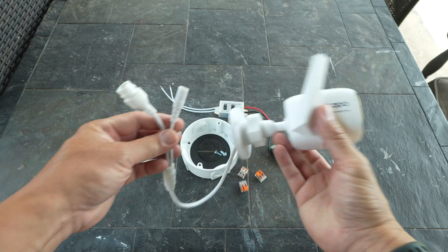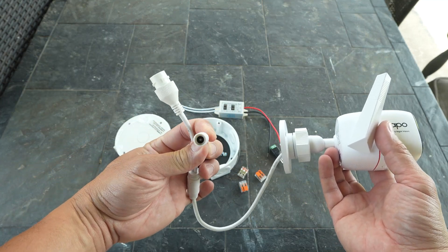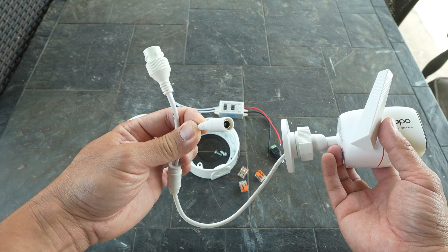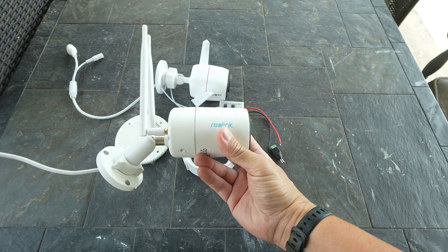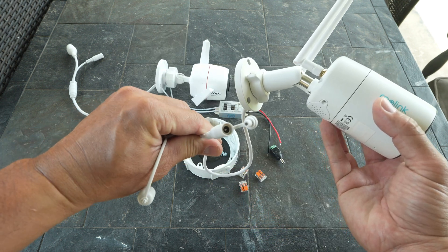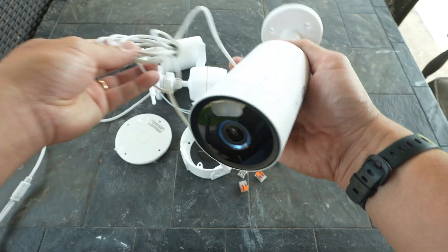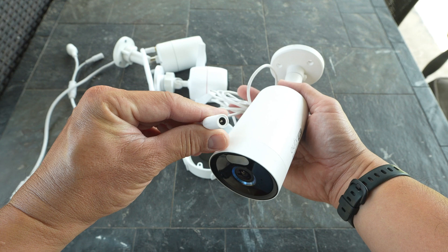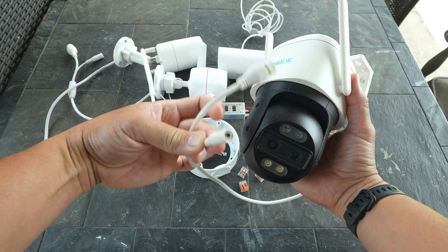I'll be using the Tapo Color Pro in my main setup. Just note that this Color Pro is spec'd to be powered by 9 volts DC, but it should still work with 12 volts — I've tested this before. This setup will also work with other 12-volt powered Wi-Fi cameras, like the Reolink CX410W, which has the same 12-volt barrel port. It also works with the Eufy E330 Professional — because of its longer wiring, you will really need the extended junction box. Or even the Reolink TrackMix Wi-Fi, because it has the same 12-volt power supply.